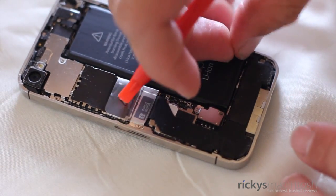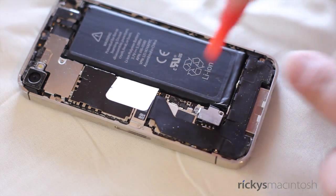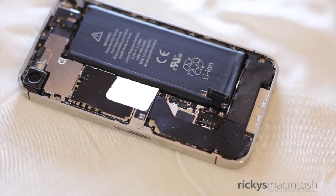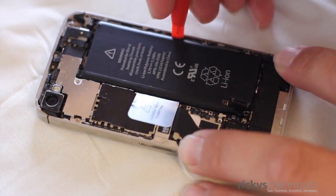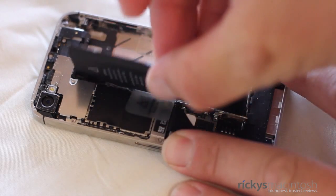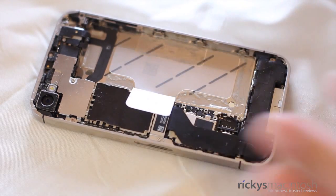Once you've done that, go ahead and take your plastic spudger and remove the connector from the logic board. If a little gold tab flies out at you, don't worry — you didn't break your iPhone. We'll put that back when we reassemble the battery. Just go ahead and lift up on the connector and make sure it's separated from the logic board. Now it's time to remove the battery. Don't use the tab — go from the other side. Use your spudger and just lift up. The battery is adhesed to the chassis, so it will take some work, but it should come out fairly easily.